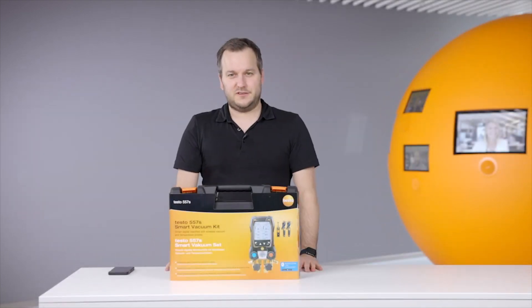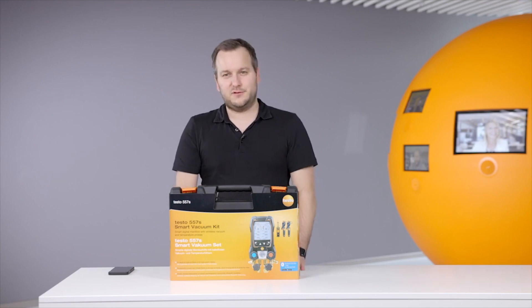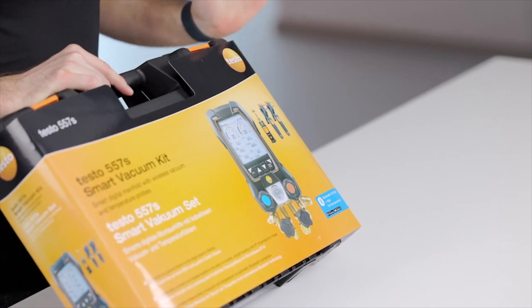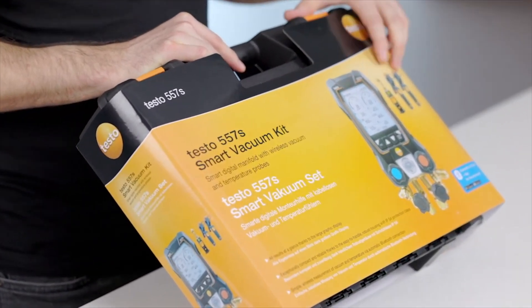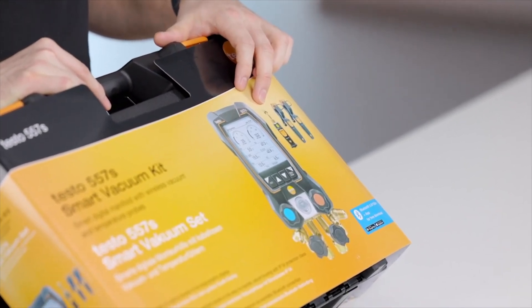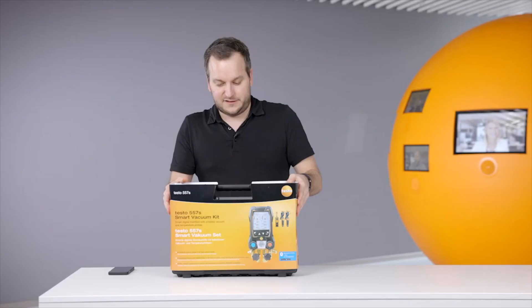Hello everyone. Today I would like to shortly introduce and show you how to set up the new Testo 557S digital manifold. In this case I will show the smart vacuum kit, which includes the new Testo 557S, two wireless temperature probes Testo 115i, and the new wireless Testo 552i vacuum smart probe. So let's start.